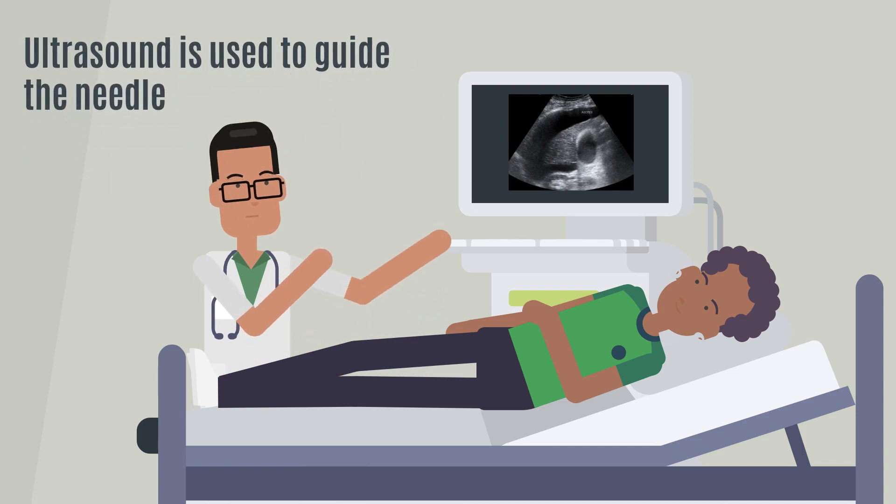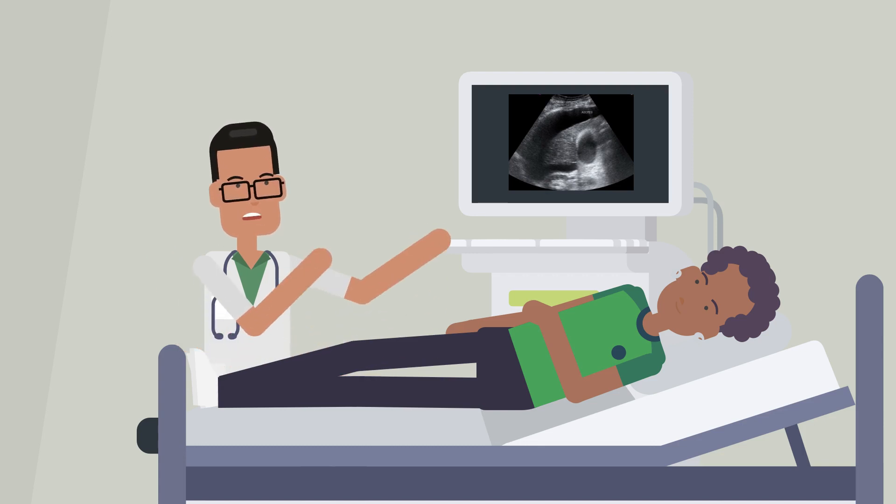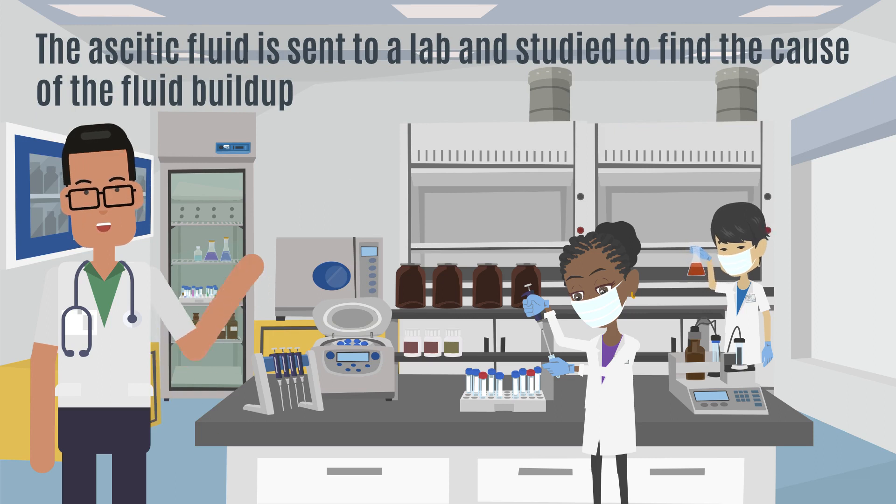Sometimes, ultrasound is used to guide the needle. An ultrasound uses sound waves to make the image and not x-rays — it does not hurt. The ascitic fluid is sent to a lab and studied to find the cause of the fluid buildup.